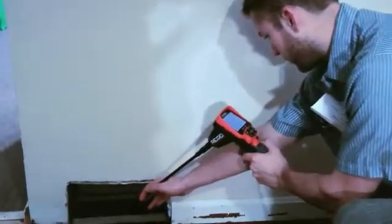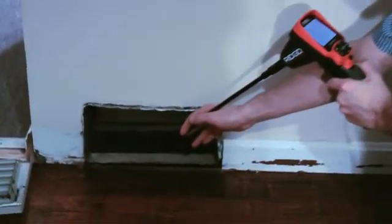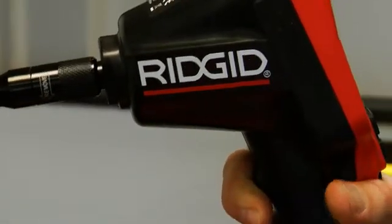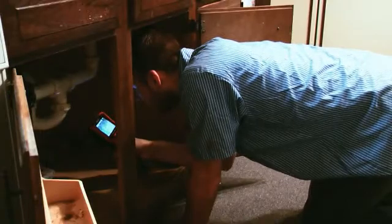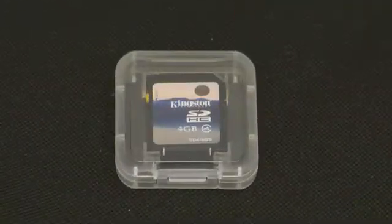Rugged enough to meet your most demanding uses. The Micro CA300 handset is IP65 rated to withstand water sprays and remain dust tight, even after drops from up to 8 feet.